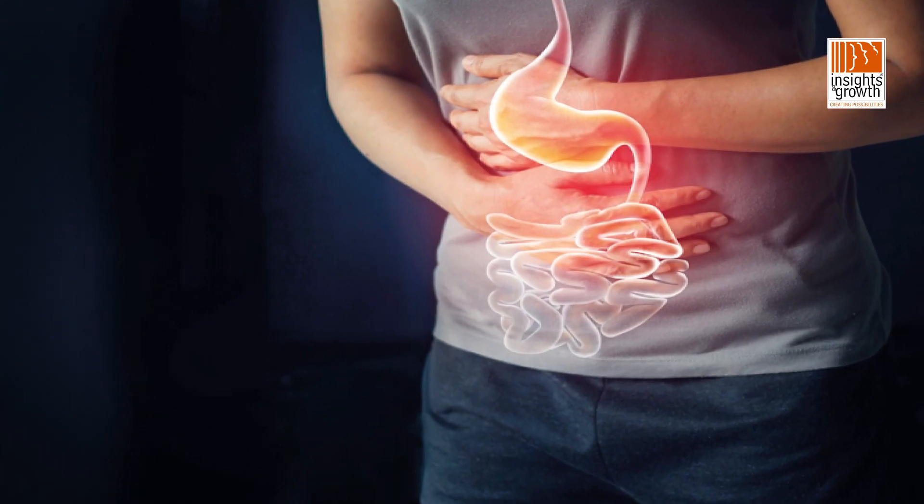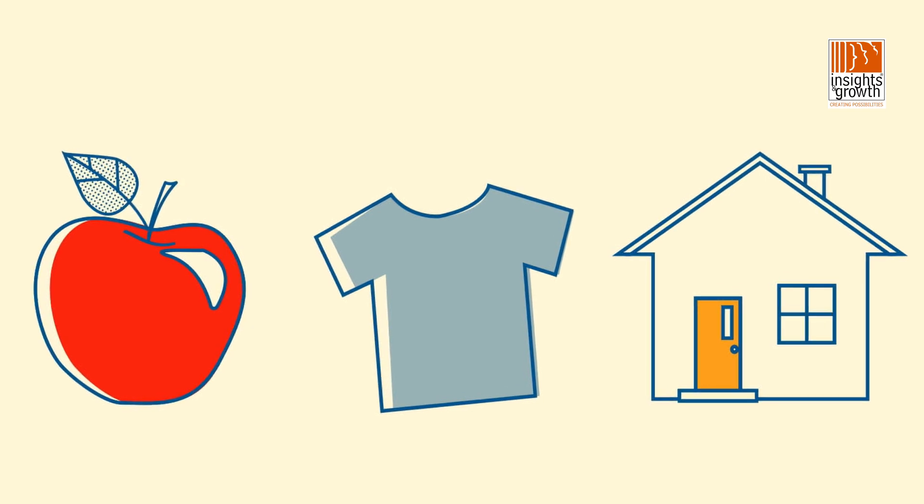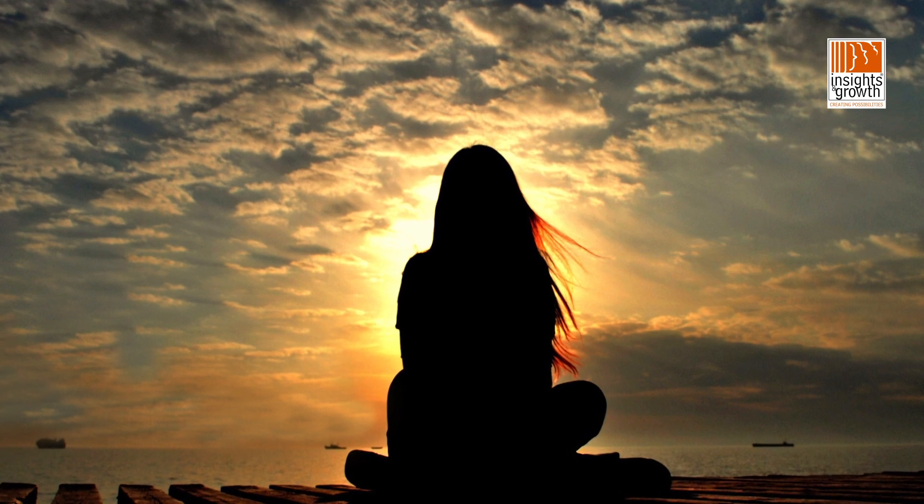Physically, when this chakra is out of balance you might have digestive problems, lower back issues, hip pain, ovarian cysts in women, or prostate issues in men. To balance your root chakra, it is important to take care of your survival needs first. If your basic necessities — food and shelter — are taken care of, you will experience a balanced root chakra. Also focus your connection to spirit: take time each day to nurture your soul through prayer, meditation, or connecting to the source.